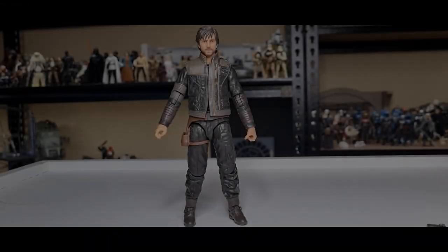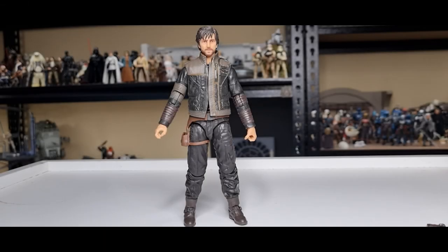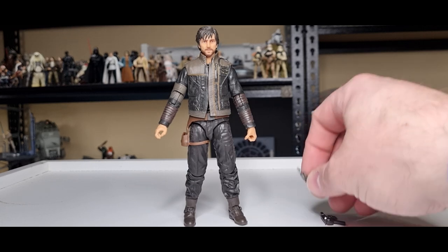Here's Cassian out of the packaging — great looking figure. This is the fifth version of Cassian Andor in the Black Series, so you've had enough looks! We've got five Cassians now, which is cool. We've had the Eadu version, which was the first release, then the three-pack Cassian from Rogue One which got a re-release with the photo reel, the first season one Andor version, and the Aldhani mission version as well. As always, we're going to go through the accessories.